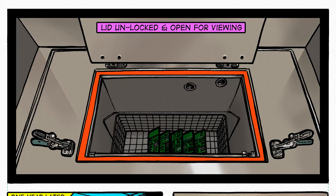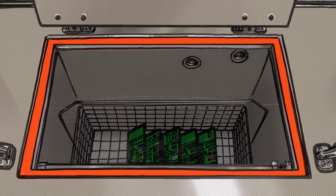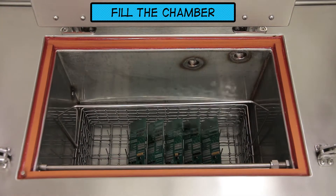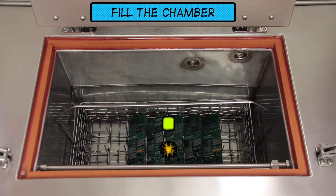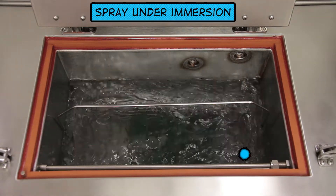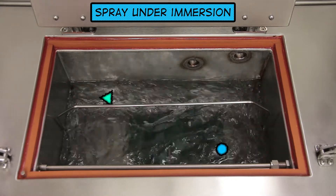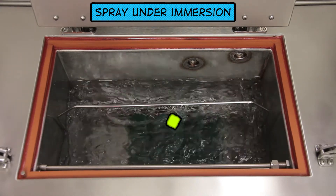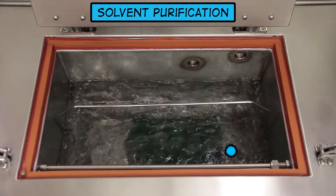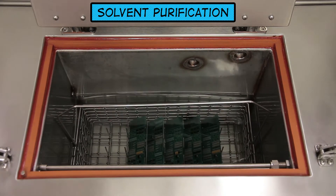The circuit boards are placed into a cleaning basket and then loaded into a process chamber. Once the lid is closed and locked, the cleaning solvent is pumped into the cleaning chamber to a programmed height. Once the level is reached, spray under-immersion jets remove particles and dissolve offending residues in the wash cycle.